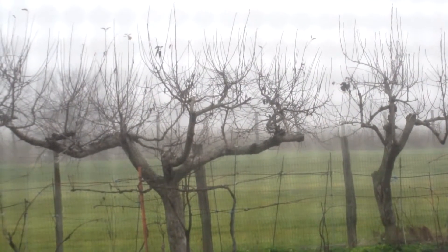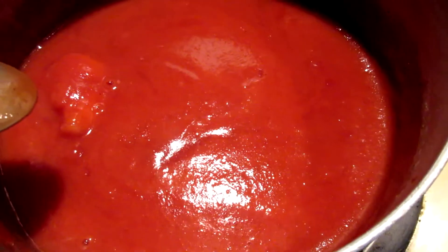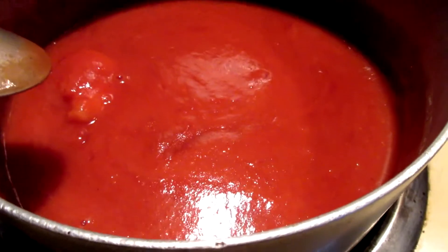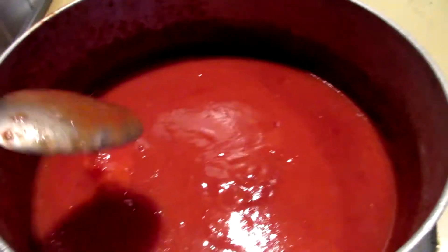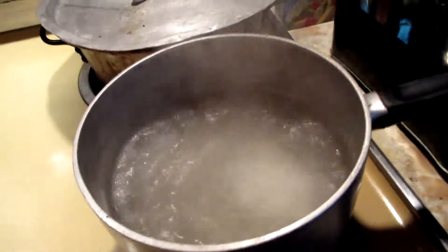Today for lunch, I have some sauce that we've homemade and we jarred from the summer. I've thrown an onion in there and let it boil — now it's nice and thick. And I've got some water boiling because we are going to make gnocchi!